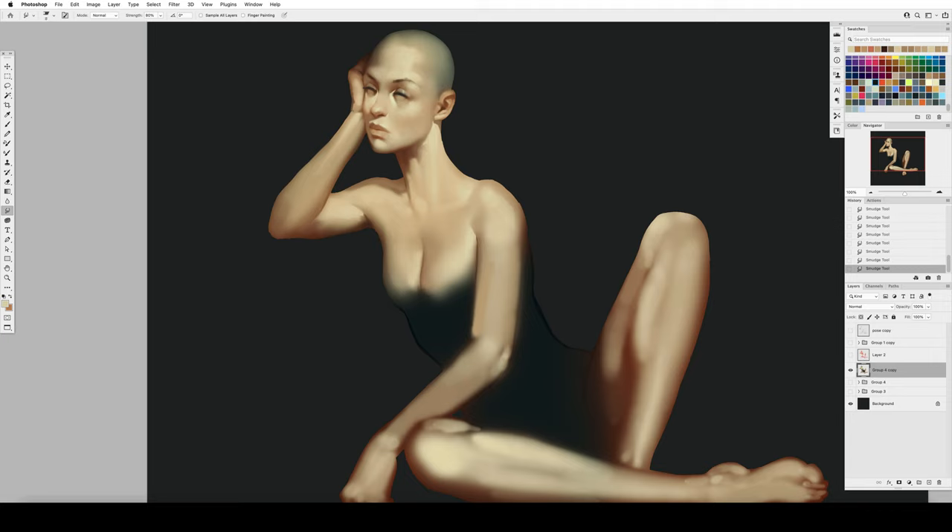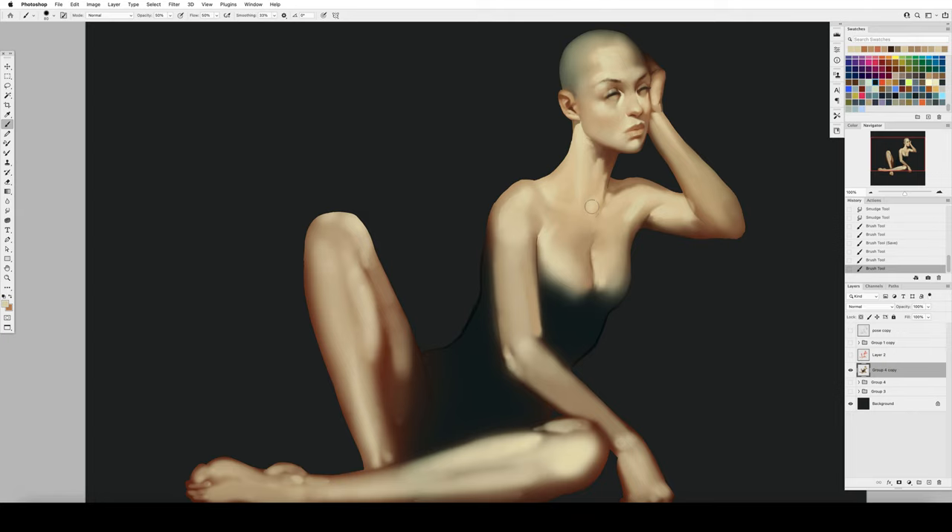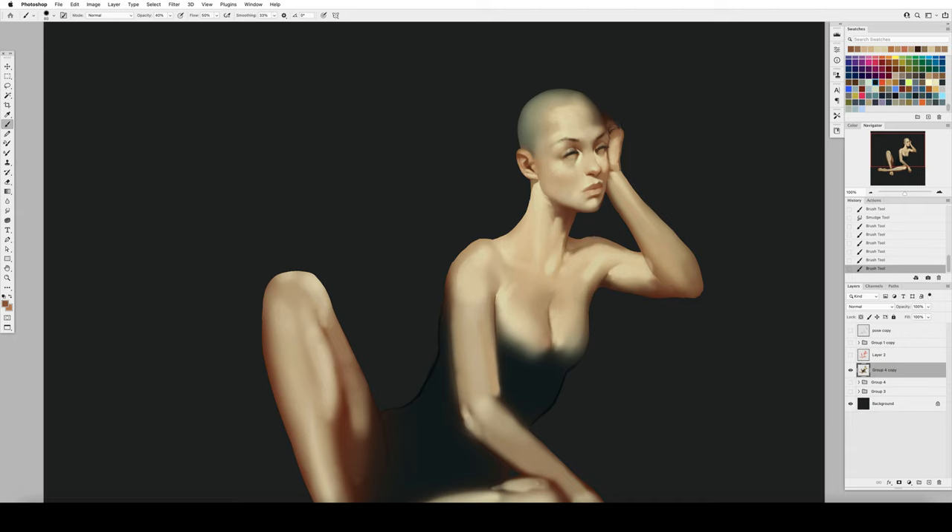This is certainly a skill set that a concept artist, an illustrator, and all kinds of art careers really can make good use of — very strong people painting skills. When you see it in an artist's portfolio it immediately shows sophistication, that this artist is a student and an observer of the world around them, which is really the core of design and concept art: how well we can collect the world around us and reconstruct it into something valuable for a project.